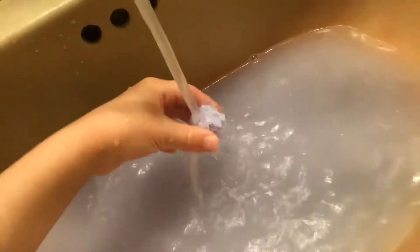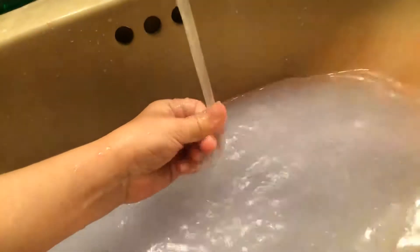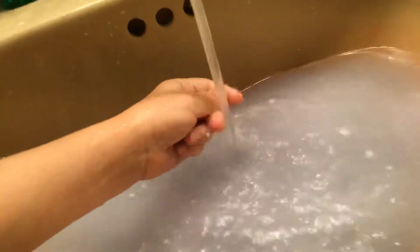This is a really pretty color. I want it to be cold water, so add some cold in. Yeah, of course. Whoa. It's so tiny. Where'd it go? Oh, I found it. Whoa.